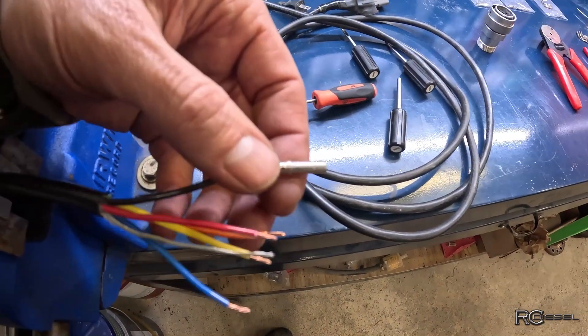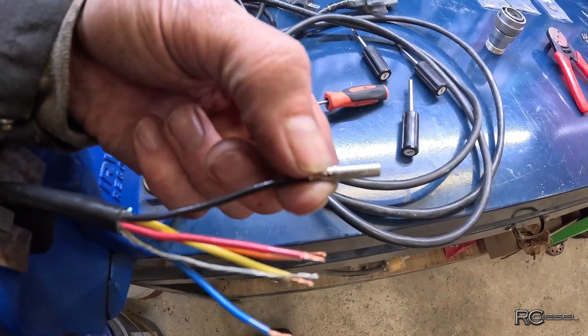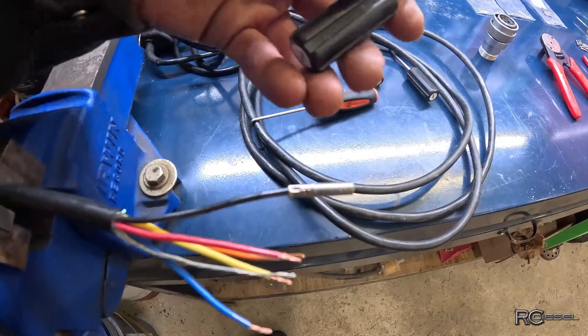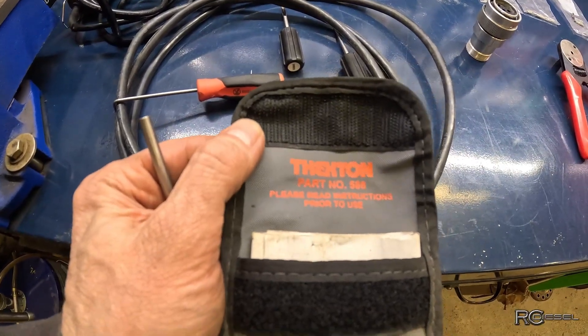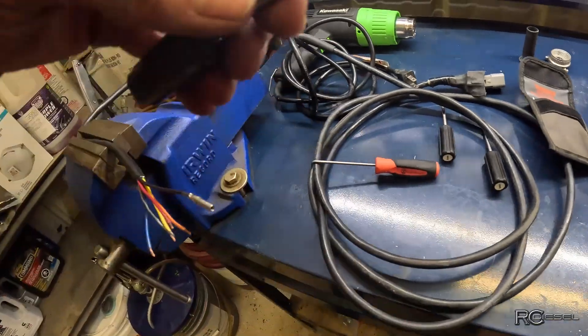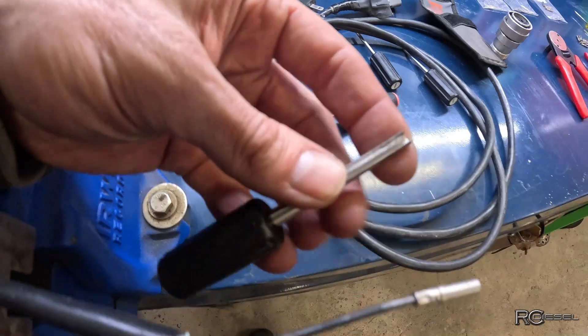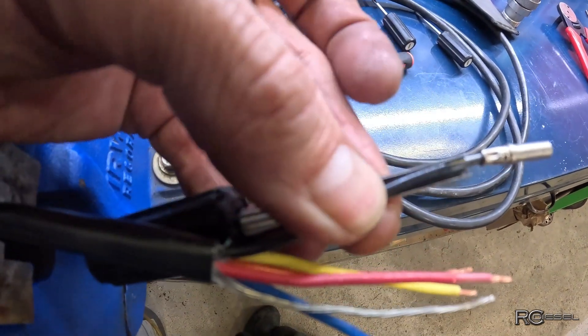That's why you can't pull these out. In order to get the pin out of the connector you have to fold those tabs down, and you need a special tool for that. The ones I have are Texton — part number 588 if you want to get a set. There are three different sizes. They have a slotted shank on them which the wire slides into.